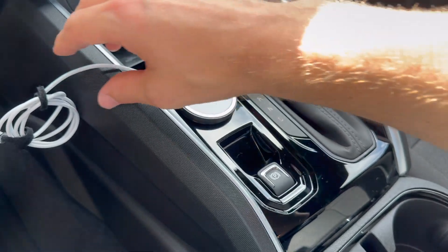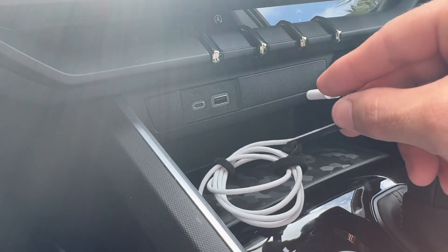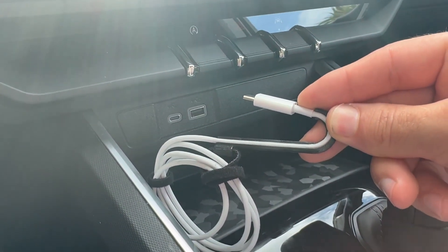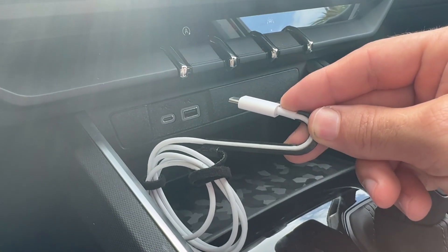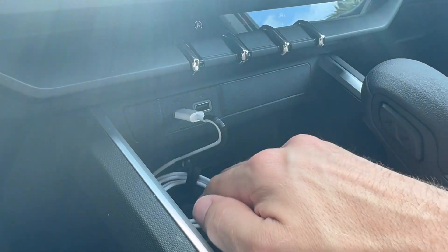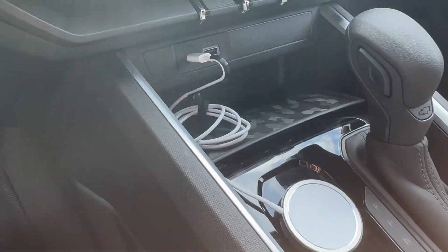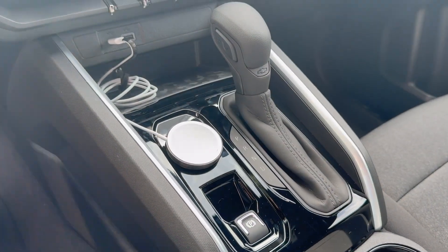The cord tends to be a little cumbersome and can get in the way, so I've developed a piece to help direct the cord and keep it nice, clean, and out of the way — as hidden as possible. Once you plug it in, it keeps the cord in that cubby and out of the way.